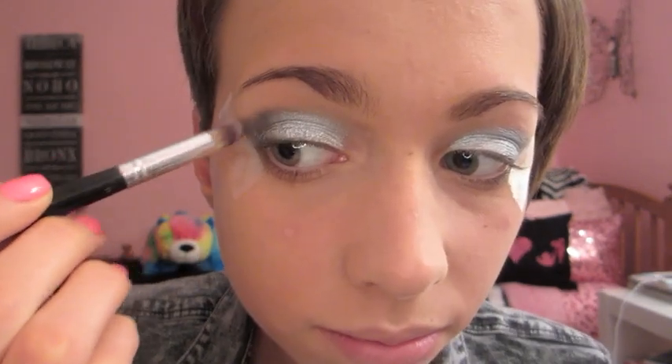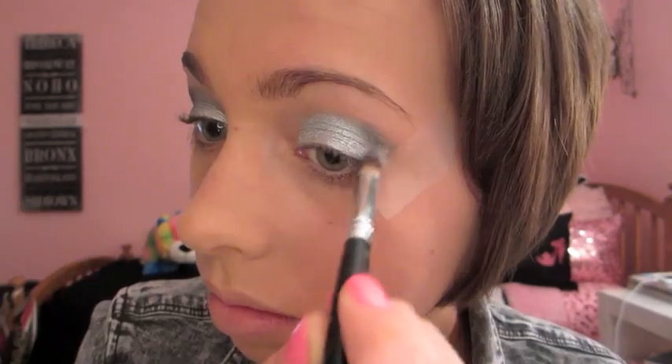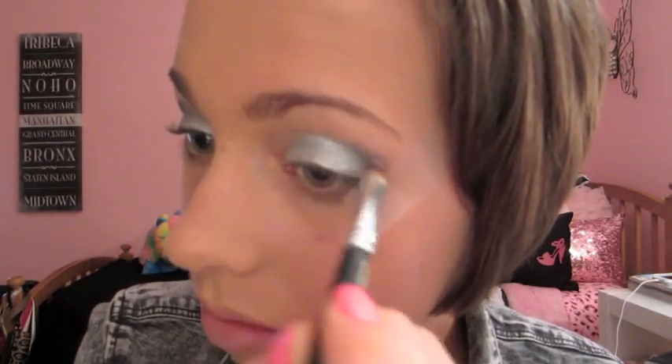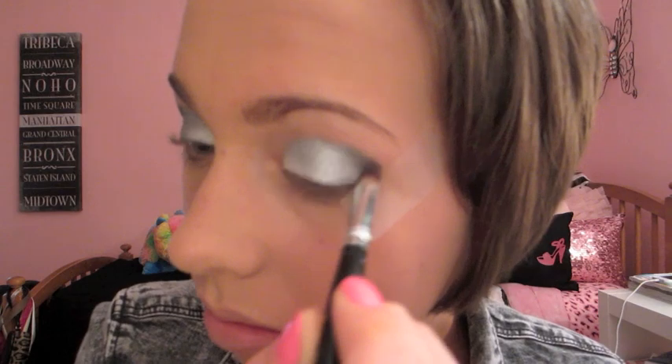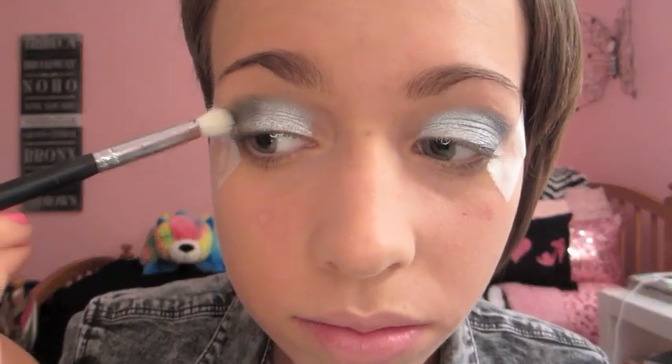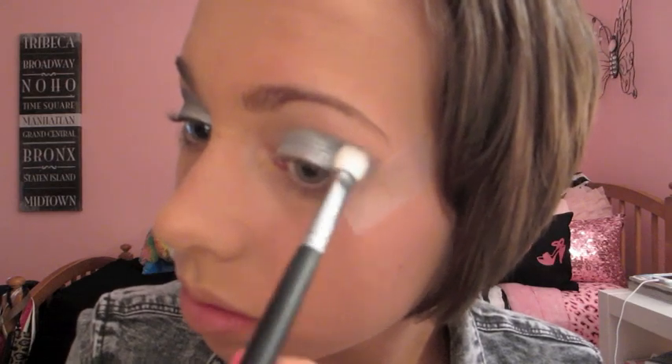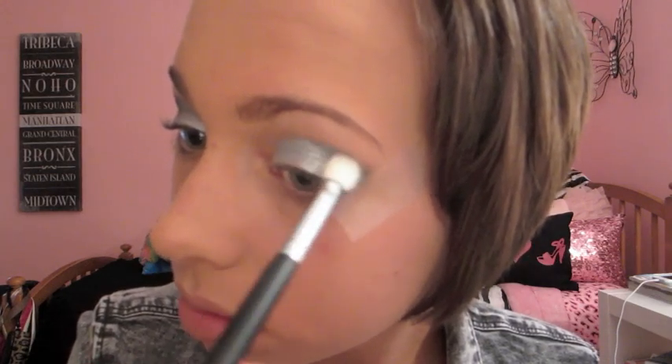This will give me that dramatic effect, that cat eye look, and more of a defined line. A lot of people came up to me at prom and asked how I got my eyeshadow so neat, clean, and defined. I was really happy that people noticed — and who knew, it's all because of scotch tape. Then I'm just taking a crease brush and making sure that everything is blending.